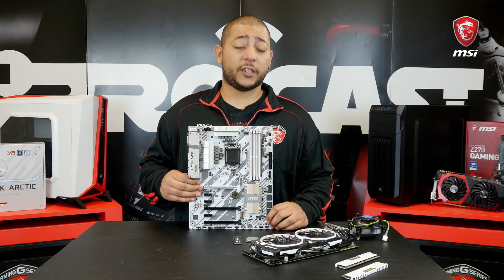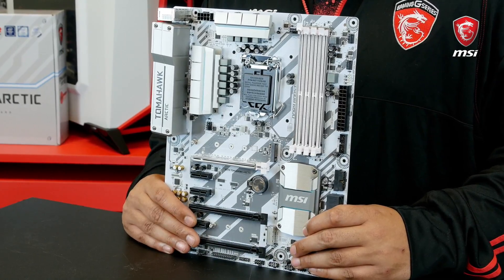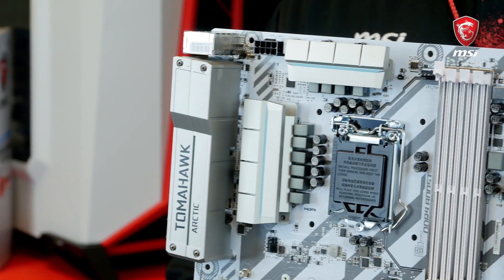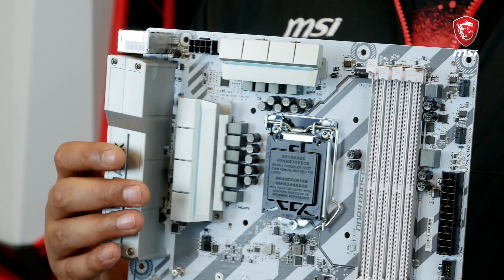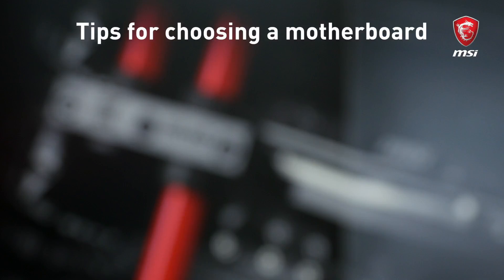Choosing the right motherboard for your gaming rig is very important. Nowadays motherboards come in all sorts of flavors and are packed with some really cool features. This is an important step as you want to choose a model that fits all your needs. Before choosing, my tip is to ask yourself the following questions.